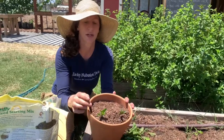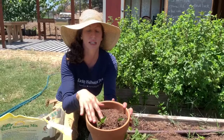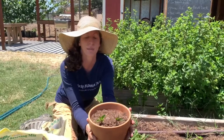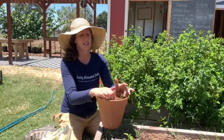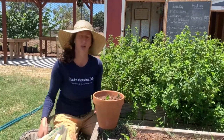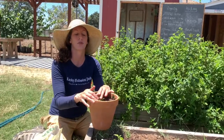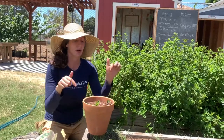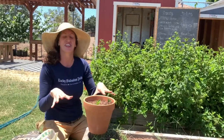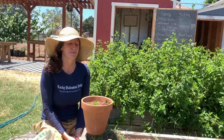Now I have them nice and buried — I tucked them in. I'm going to give them a really good soak with a watering can and store them in a shady, cool place until they establish, watering them every two to three days. Once they start getting new growth — like when I notice new leaves starting to sprout — that's how I know the roots have established and my mint is happy, growing, and ready to harvest.